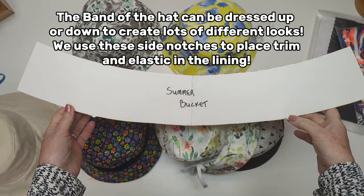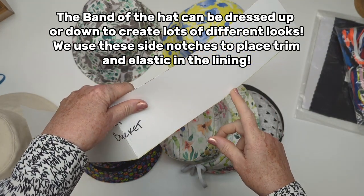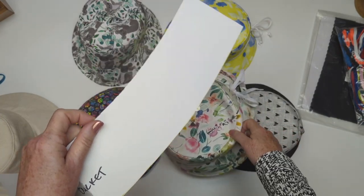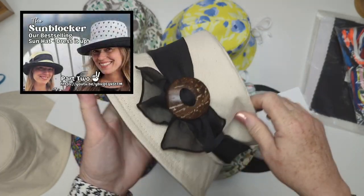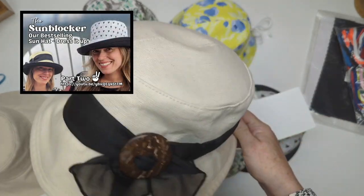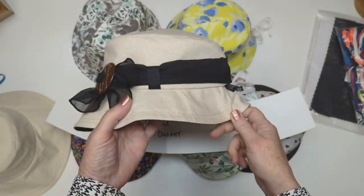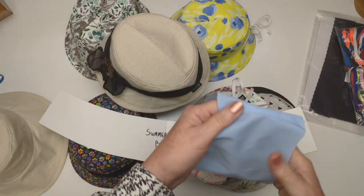The band of our hat has two notches, and those notches are used for a variety of trim options and design features — including placing our cord on the band or making a belt loop so we can have a scarf on our hat. That was covered in the Sunblocker Part 2, but the belt loops are worth revisiting, and I will go over that briefly in this video as well.